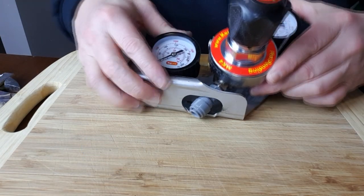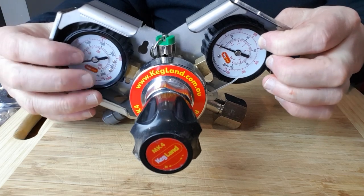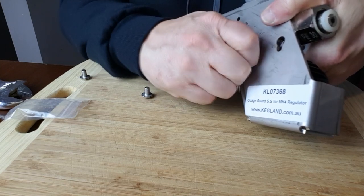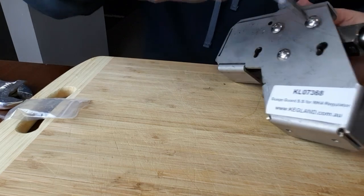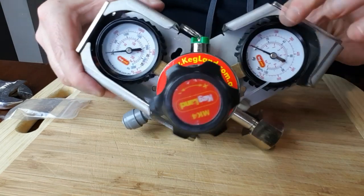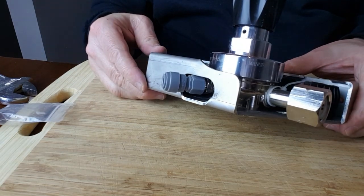Hopefully I can get this fitting through without too much drama. There we go — so it sits in there like that. And of course there's screws to put in the back to screw it in place. If the bottle falls over, at least the gauges aren't going to break. That is solid. You might want to make sure that connection's done up properly before you put the guard on, because it looks like it'd be a little hard to get in there to tighten it up.